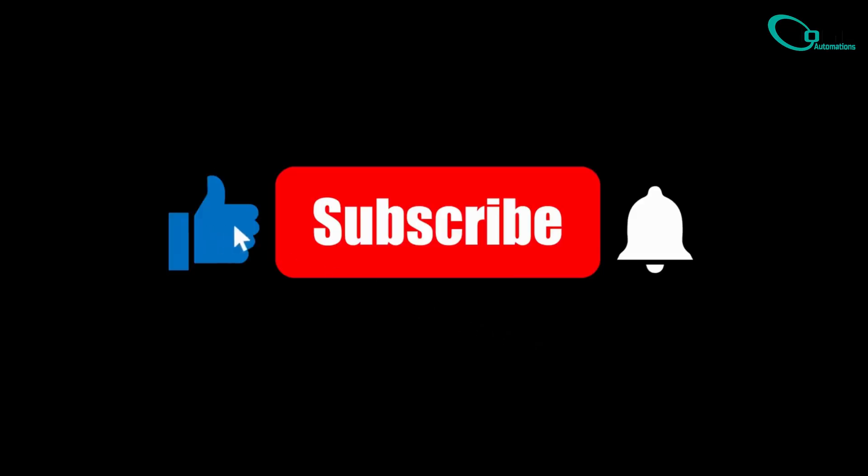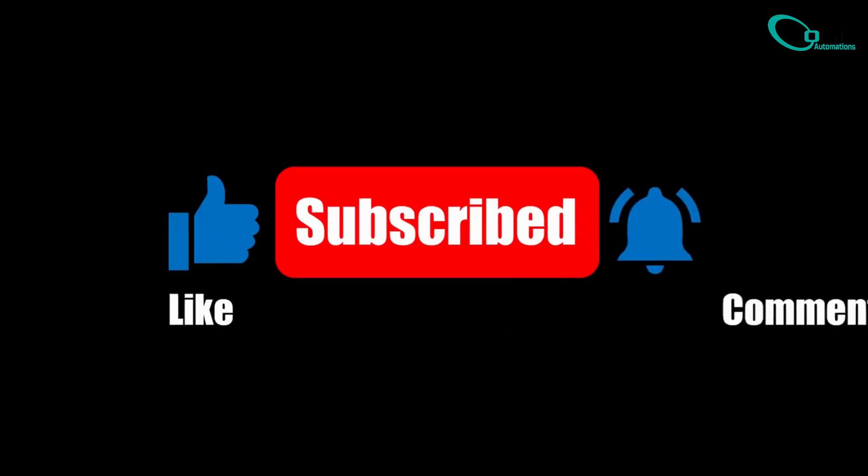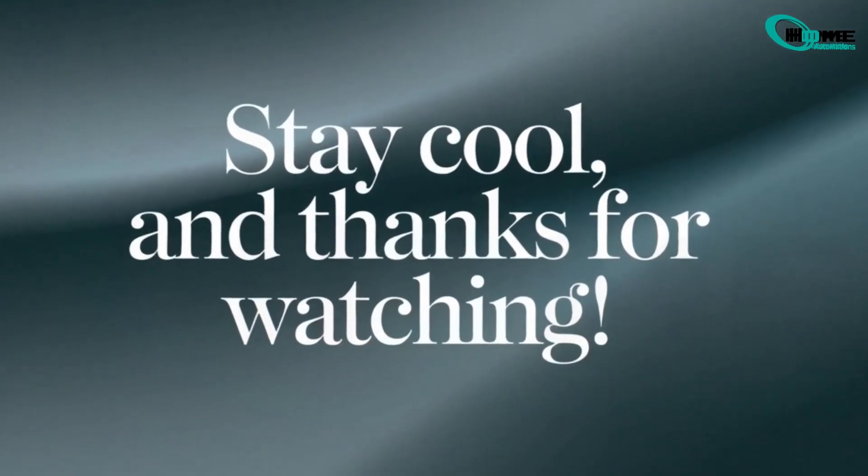If this helped you out, give the video a thumbs up, subscribe for more smart home fixes, and drop your questions in the comments below.